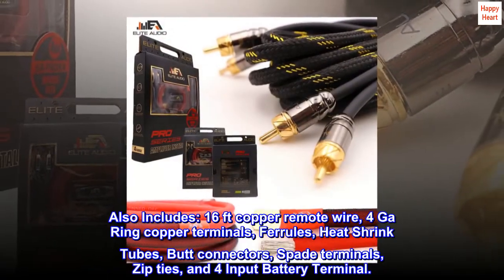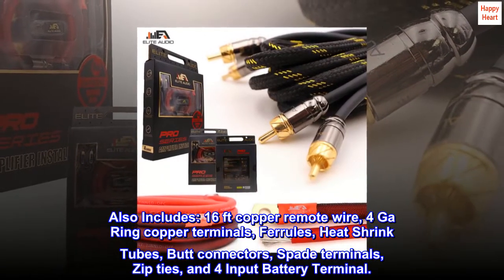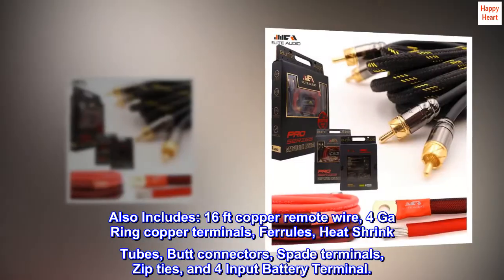Also includes 16-feet copper remote wire, 4-gauge ring copper terminals, ferrules, heat-shrink tubes, butt connectors, spade terminals, zip ties, and a 4-input battery terminal.